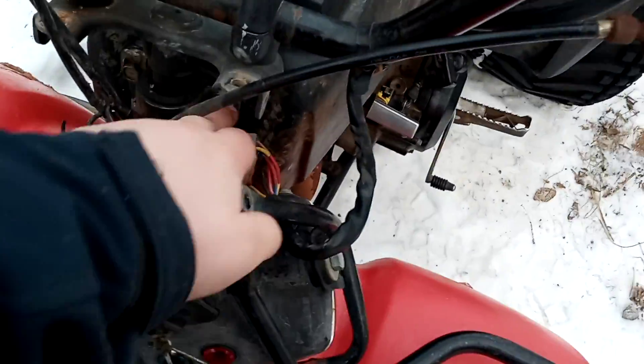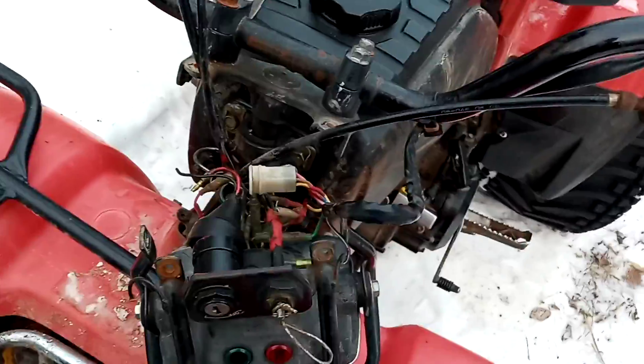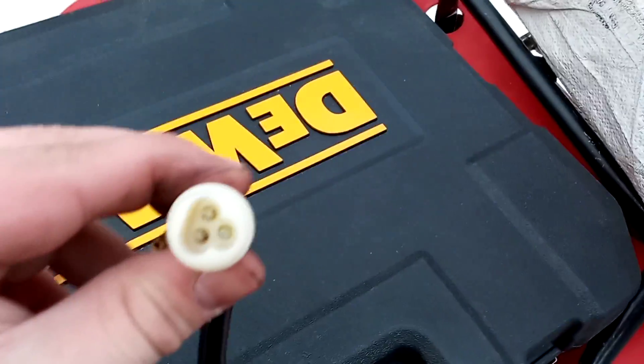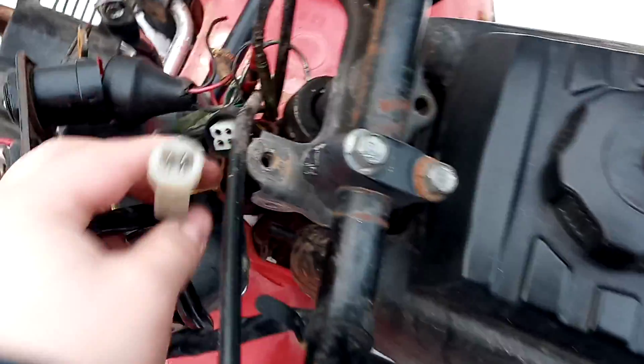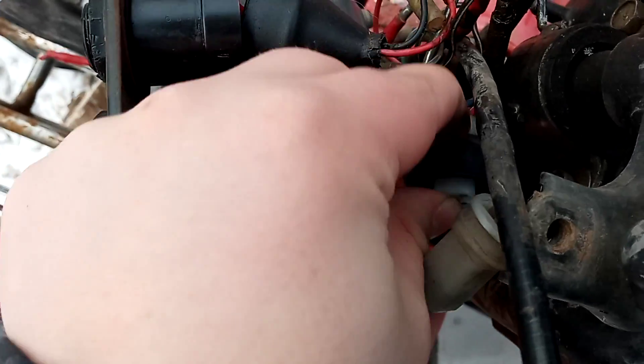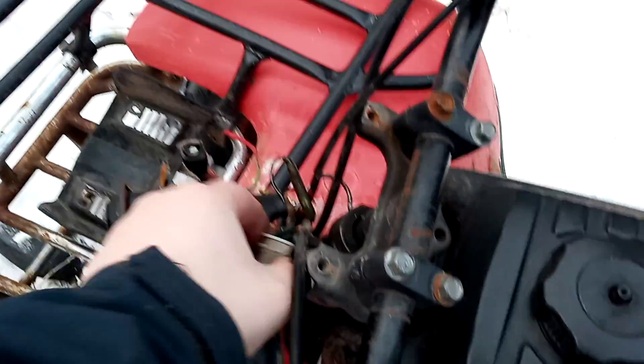I should be able to get to that box now. Got it apart. That's three, and this is four. At least I got it apart. I got this off — that's four, and this is three.